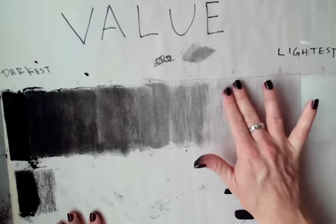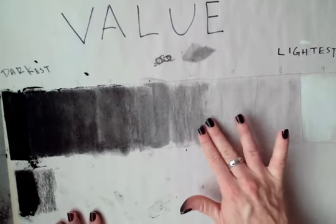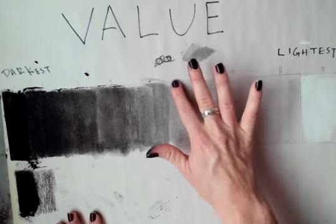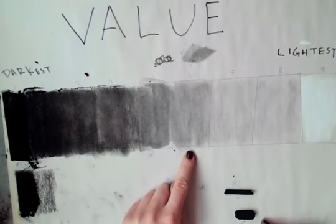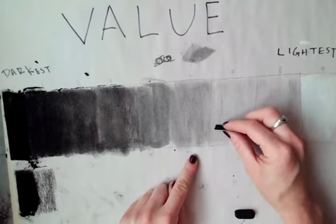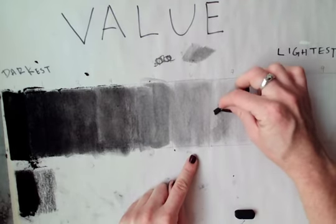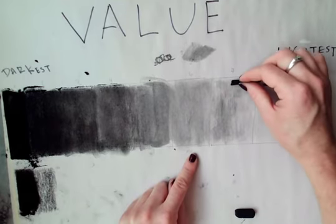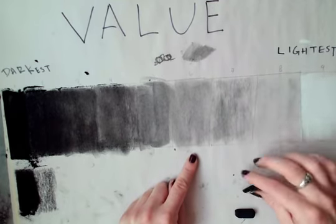Again, you can smudge it out so it looks smoother. You can go back in and be like, actually my six looks really dark compared to my seven, so I might darken up my seven a little bit more, just by pressing a tiny bit harder.